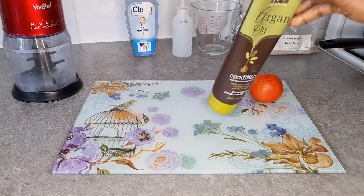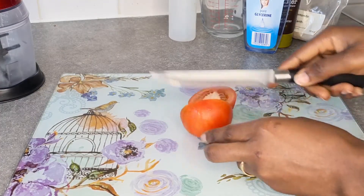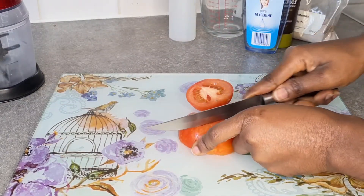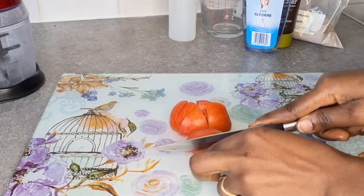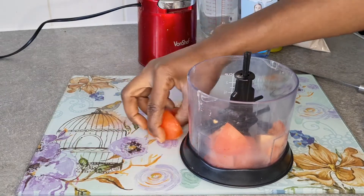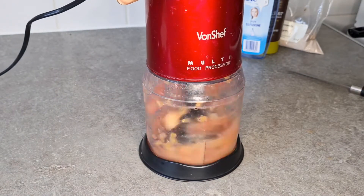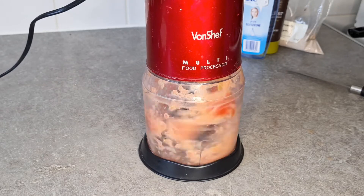As I've already shampooed my hair, I'm going to cut the tomato into pieces to make it easier to blend. I'm not taking the seeds or anything out of the tomato — I'm blending it as it is. I'm going to put it into one of my blenders that is able to blend things to a very smooth paste, then just power it on and blend it until it becomes super smooth, as I'm going to strain it out.